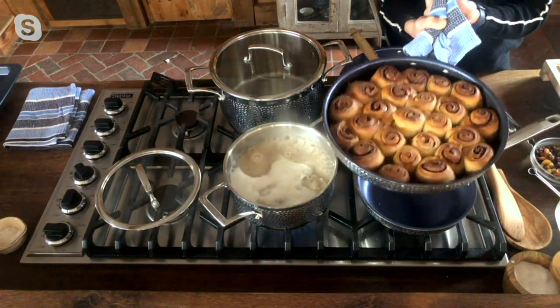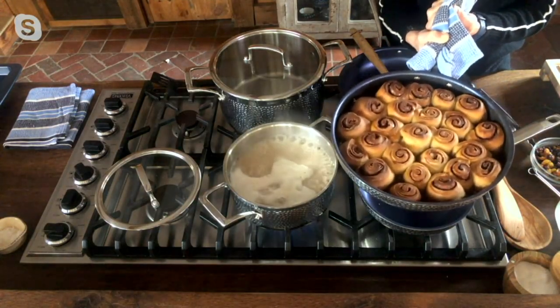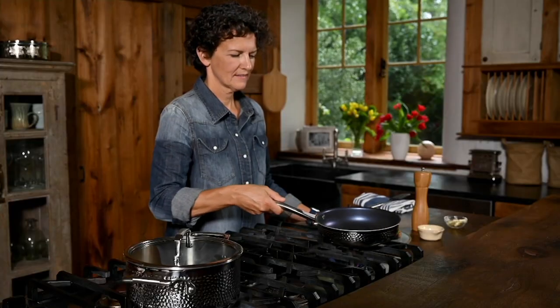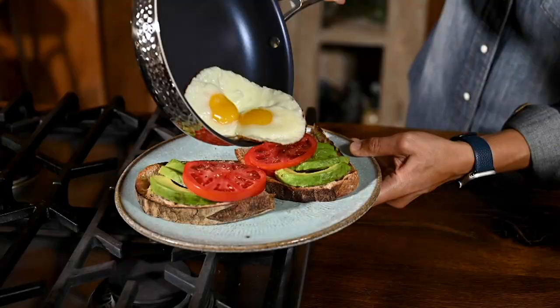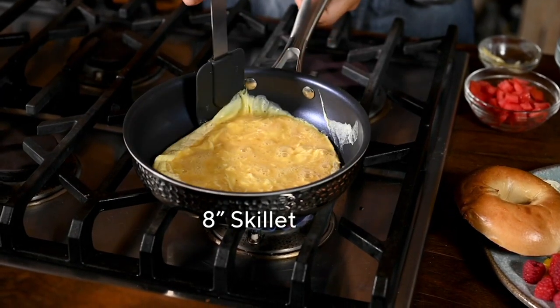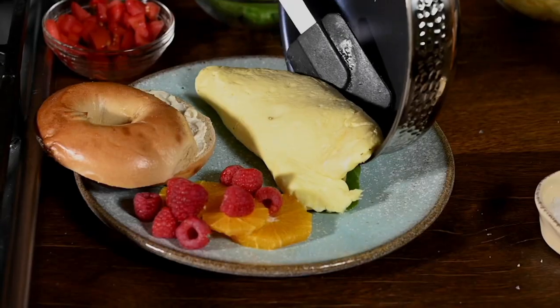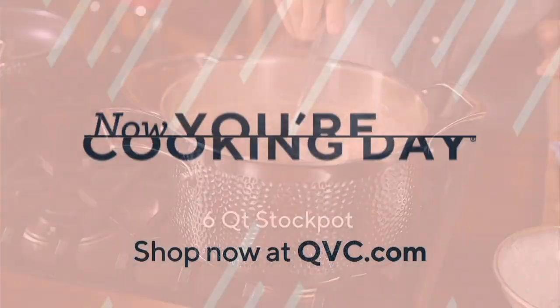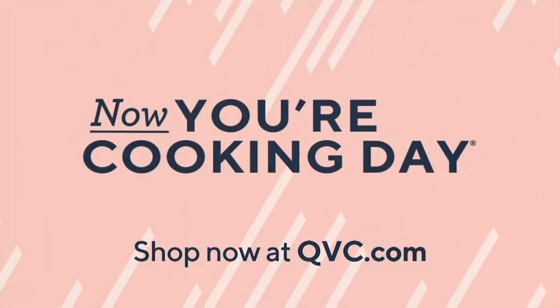We have another set coming up in the show — we're going to talk about beautiful knives, so I can't wait to see you again. Thank you for bringing this set to the show. You know how much I own it, use it, and love it. K54453 is still available. But here is her other item coming up — this is the set of three knives that I also own. These are forged and they are beautiful.